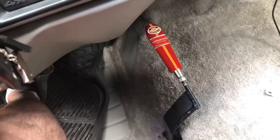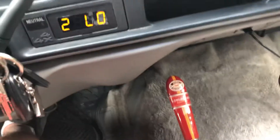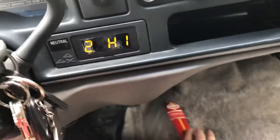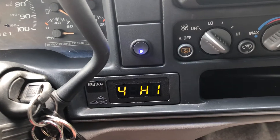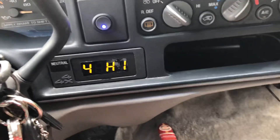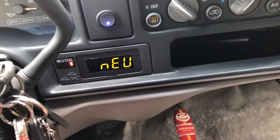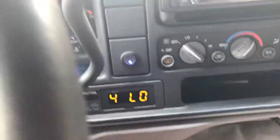There's that weird neutral. Now I'm in low range, but the front axle is not engaged. This button here engages the front axle — so I'm still in high, and that switches to four-high. There's that weird neutral again, and there's four-low.